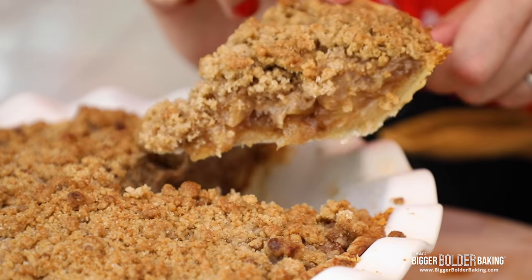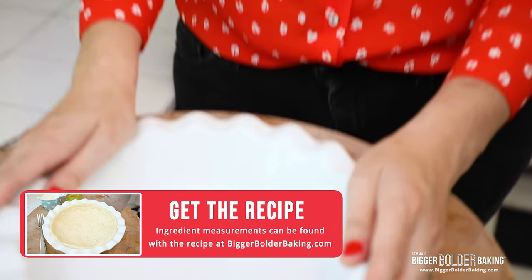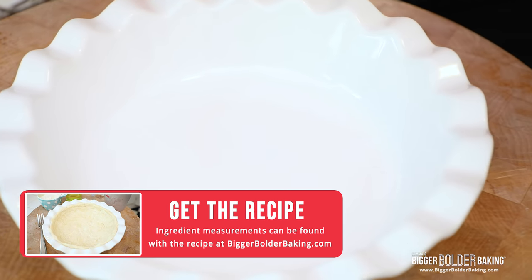Meaning you don't need any equipment — I mean none, not even a rolling pin. It's unbelievably easy and it is going to change the way you make pies. So here I have a nice big pie dish; you can use a 9 to 10 inch pie dish.